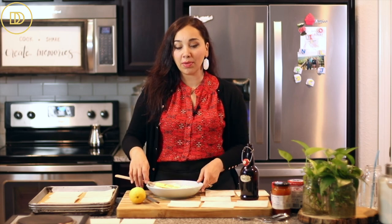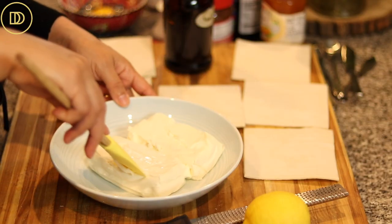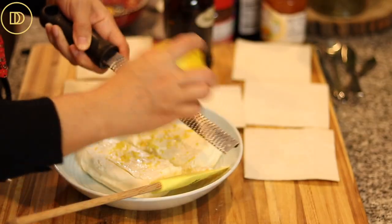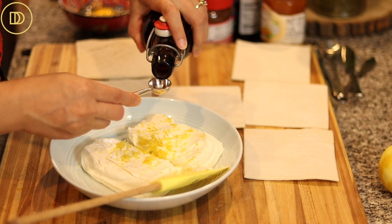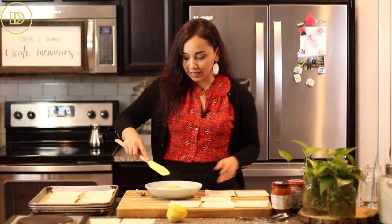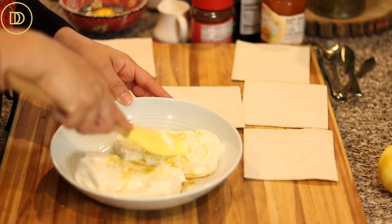While we're waiting, we're going to put together the filling. One part of the filling is cream cheese — you want it softened, so leave it at room temperature for about 30 minutes to an hour, or pop it in the microwave for a few seconds. We're going to flavor it with a little bit of lemon zest, though you can use orange zest if you prefer. I'm also adding a teaspoon of pure vanilla extract. You could add a quarter or half teaspoon of almond extract too for extra richness, but I'll keep it simple today.